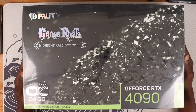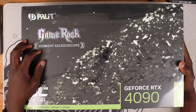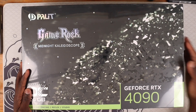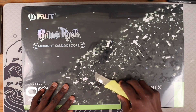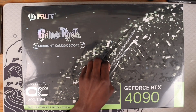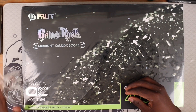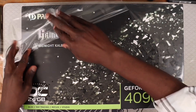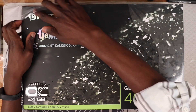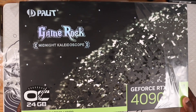Hi guys, Andy over here. Today we have the RTX 4090 from Palit. This is the GameRock model and we'll just start off with a plain old unboxing. This is my first time opening it too and I'm kind of excited because this would be one of the most expensive things I'm unboxing on the channel or even at the shop.